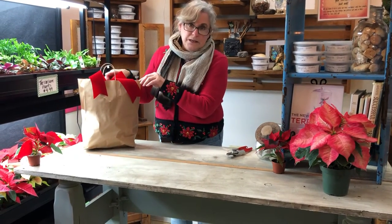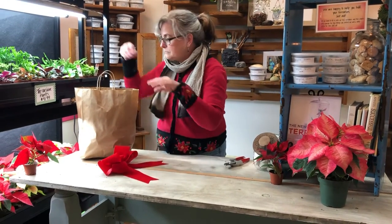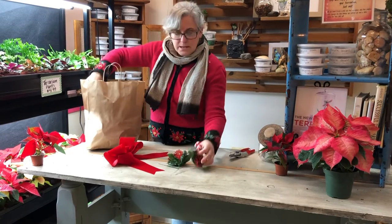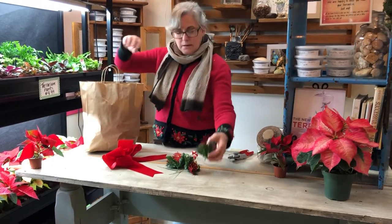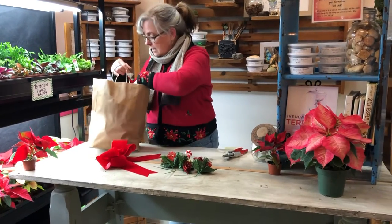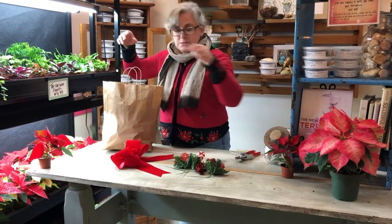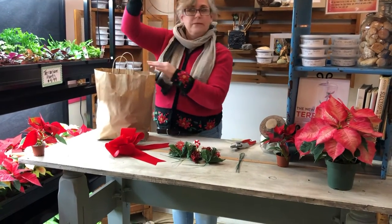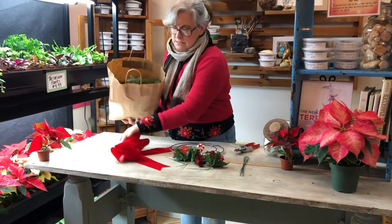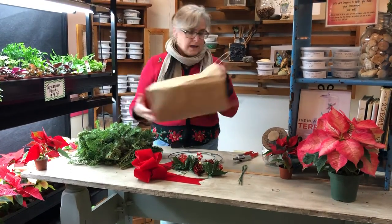I want to show you what should be in your kit. You should have a bow, which will be our final step, and some decorations. This kit has all the same decorations, but when you stopped in you were able to pick out whatever you like. There's also a packet of wire, your wreath frame, and a baggie full of greens — it should be more than enough to make one really nice wreath.